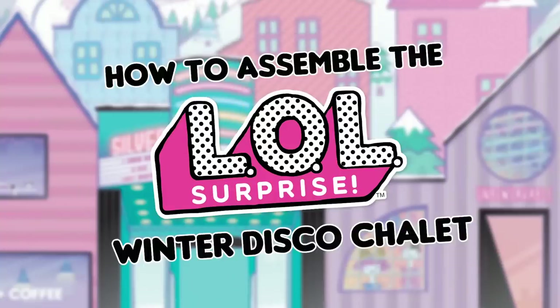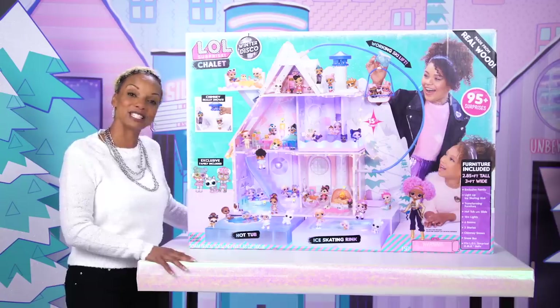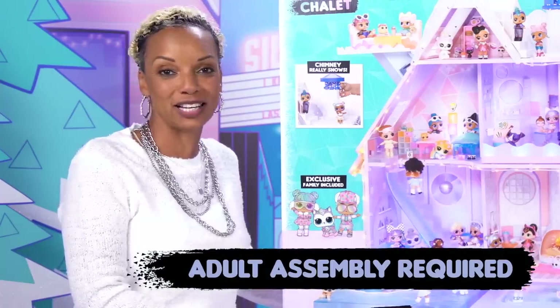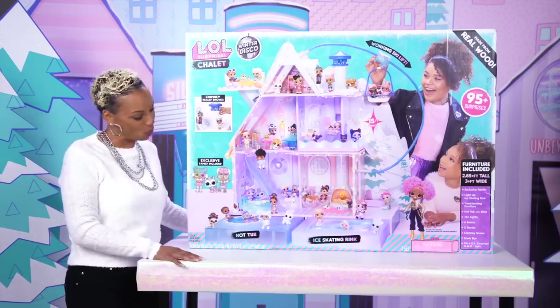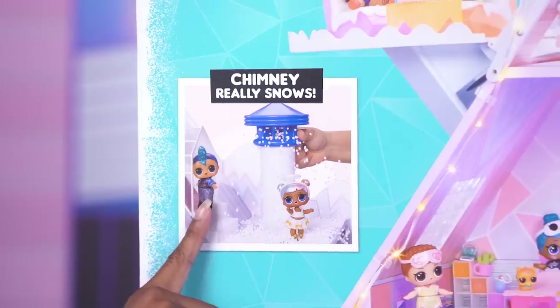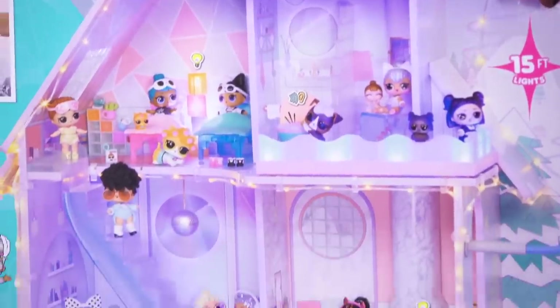Welcome to the LOL Surprise Winter Disco Chalet Assembly video. I'm Kimberly, and I'm going to walk you through building your chalet step by step. This chalet has all that and more: a hot tub, an ice skating rink, a chimney that really blows snow, three floors, and six rooms.